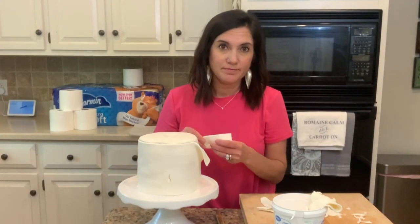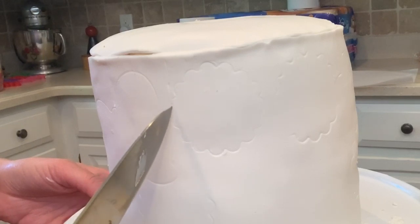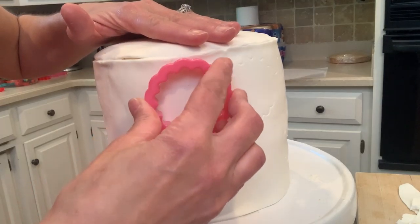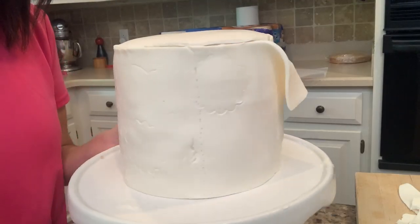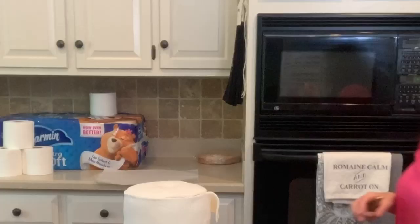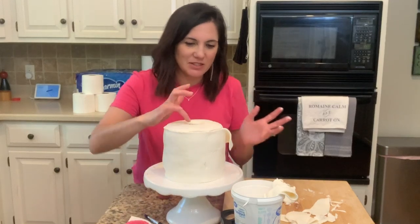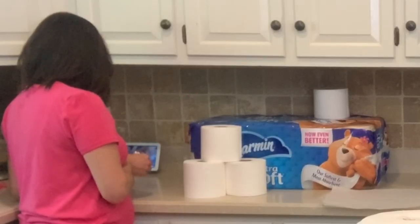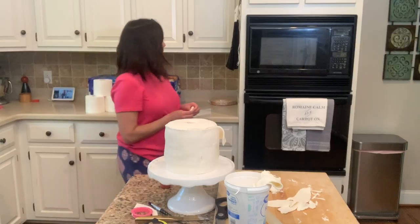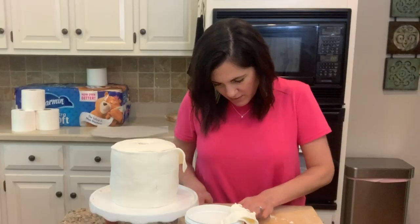I'm just going to try to do some patching. So I just remembered — you're supposed to section it off, like score it with a knife, so it looks like the squares, the toilet paper squares. And you know how toilet paper sometimes has a print, like butterflies and flowers? I was supposed to do all that before, but I'm going to try to do it now. Now I'm going to do the hole in the top — I'll use my old Tito's cap for that. There's a hole in there, but I have to fill it with something to make it look like the inside of a toilet paper roll. Hey Google, how do you color fondant? I don't have brown food coloring, but I do have cinnamon. That's going to work.